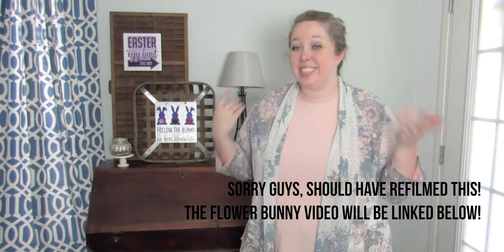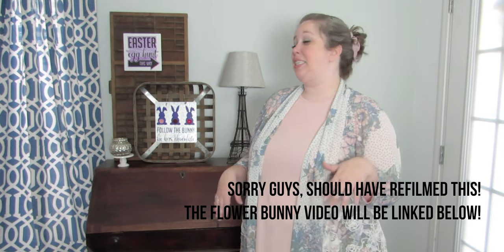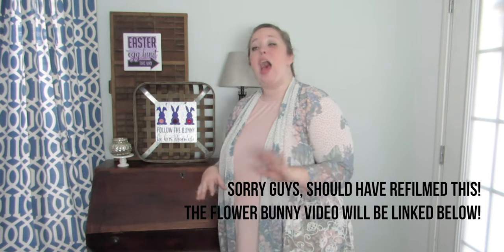That was pretty quick and easy! If you haven't made felt flowers before, I have a whole tutorial on that — I'll link it down below. I've made a bunch that I keep ready to go because I like to add them to all kinds of projects. If you liked this project, make sure to like, comment, subscribe, and hit that bell for notifications. I try to put out two videos a week — resin, Cricut, or home decor projects. I've been doing lots more home decor and big DIY projects with my brand new house. I'll see you next week — bye y'all!